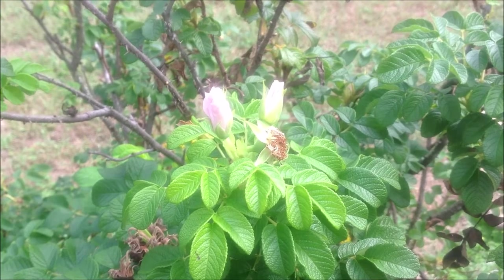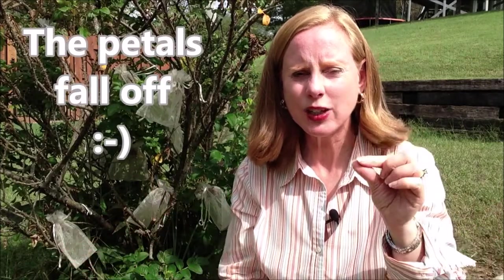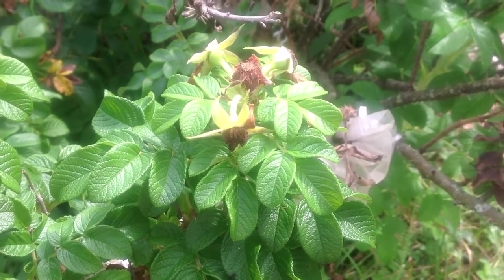What does that mean? After a rose forms, it opens and then it falls off. The petals fall off, and it leaves this little green bud. And that little green bud grows and begins to turn color.